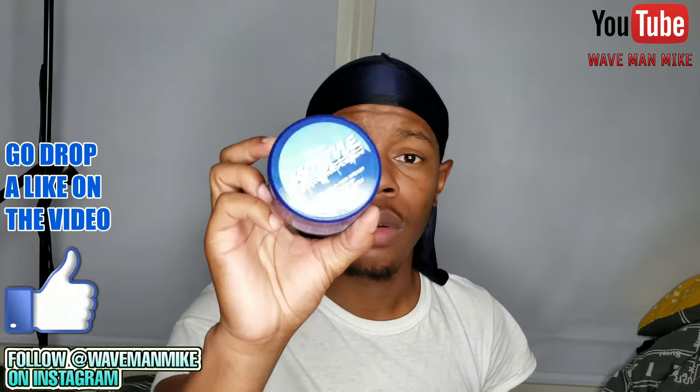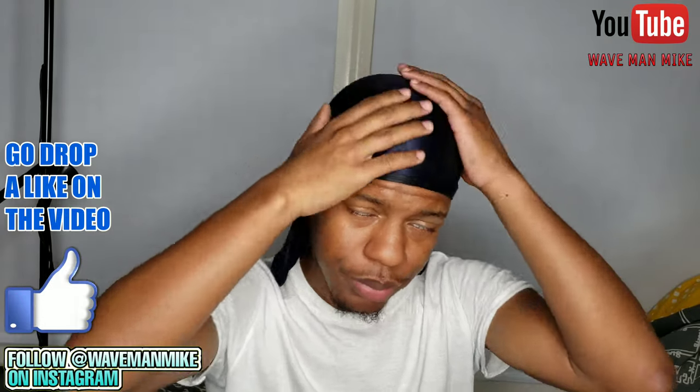Once you've done that, get whichever pomade you choose — if I were a beginner I'd use this one first. Put it in your hair, same thing: dime to quarter size amount. Then brush your hair 100 strokes on each side again. Not 100 all together, but 100 on each side.